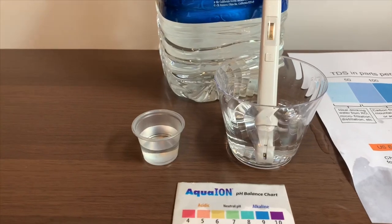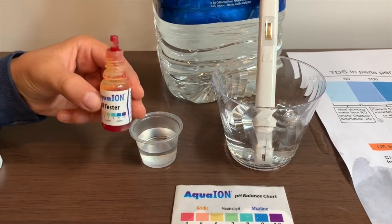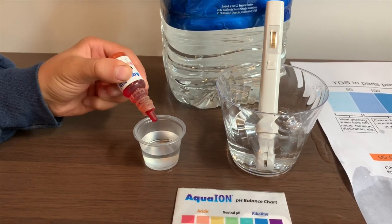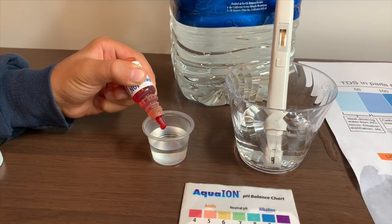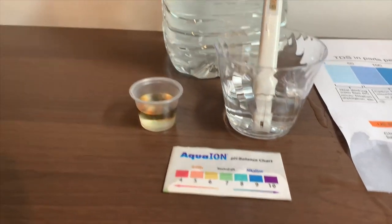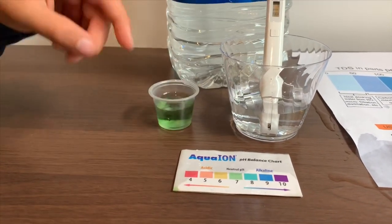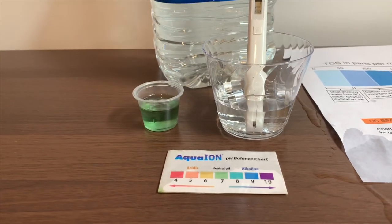Now let's test the pH level. If you want to buy this pH tester, check the link down below. Only do two drops. Let's stir it a little for a better result. I give this a 7 — this is neutral pH.